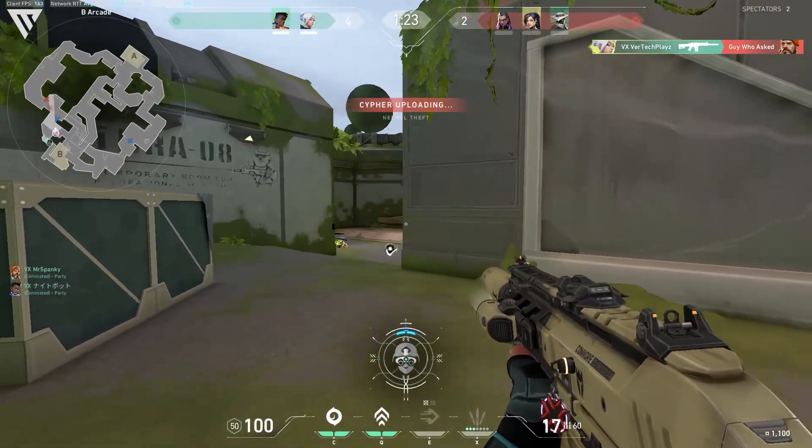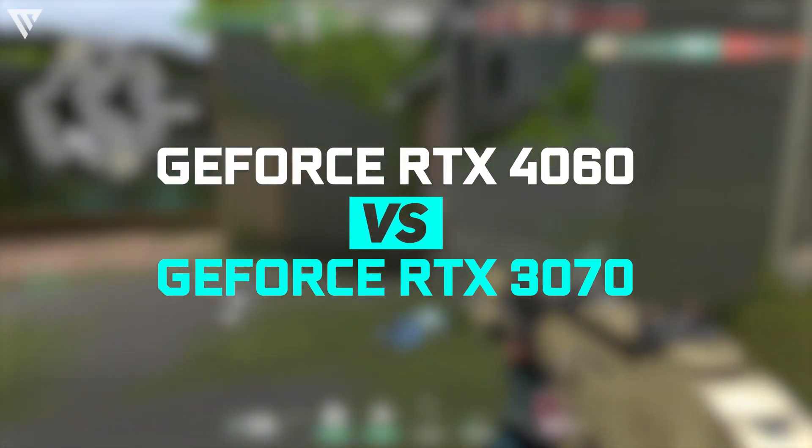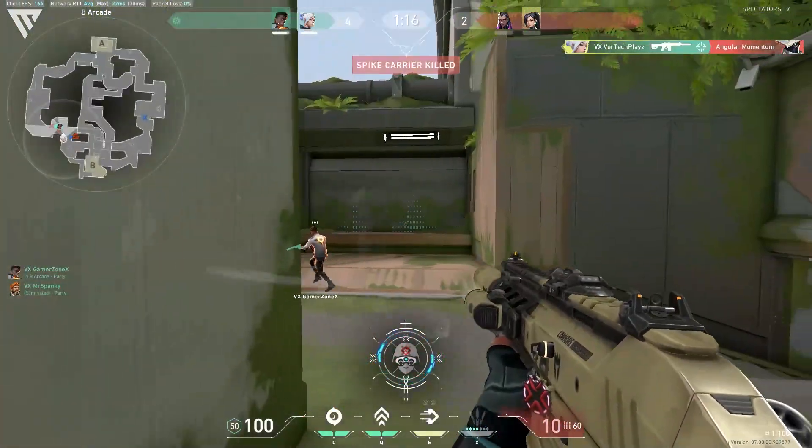Hello guys, and today I'm going to show you the comparison between the NVIDIA GeForce RTX 4060 and the NVIDIA GeForce RTX 3070. So without any further ado, let's get started.